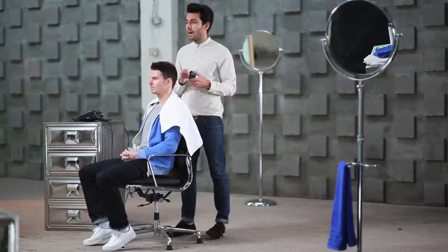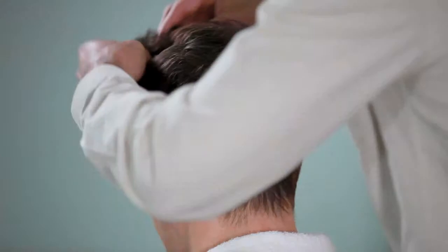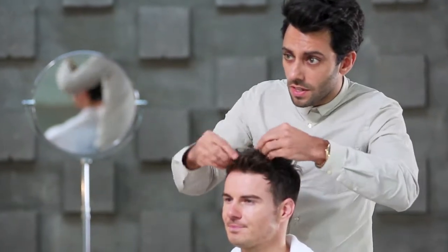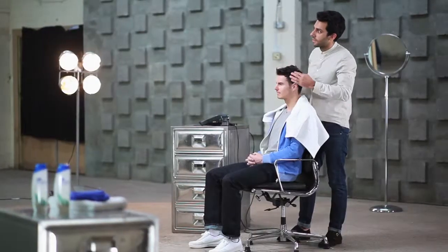In order to get the right finish, I'm just using a light texturizing paste. Just use a small amount of the paste and really rub it into the hair to get a lot of texture, then start with your fingertips, like that, and you're good to go.